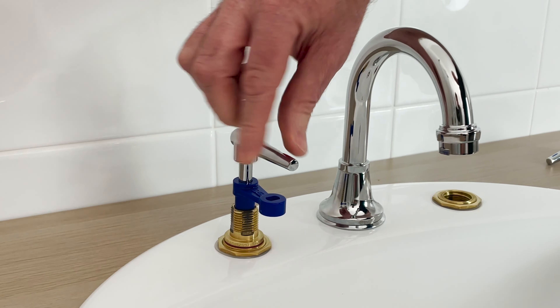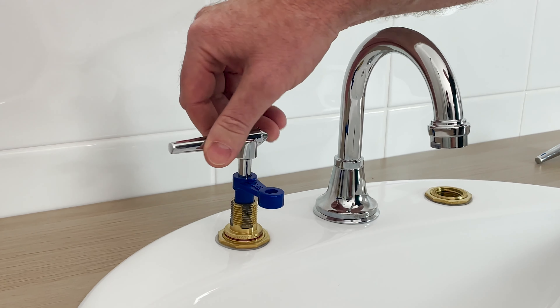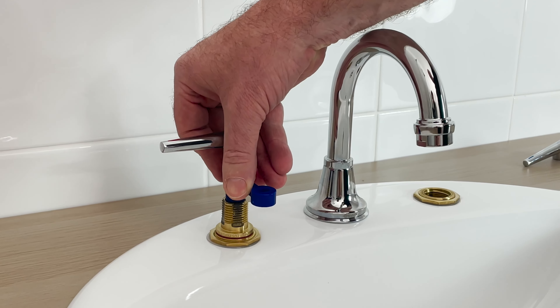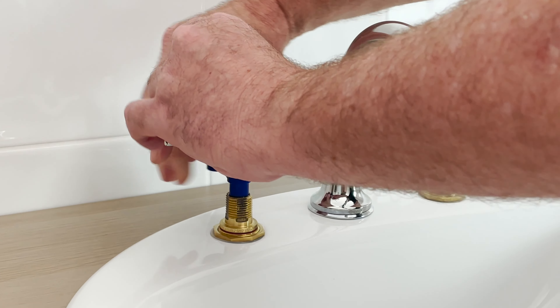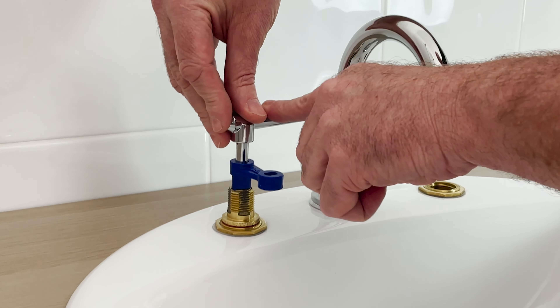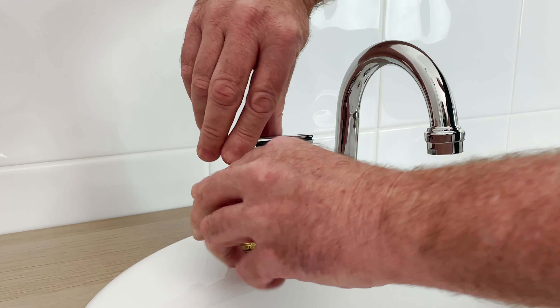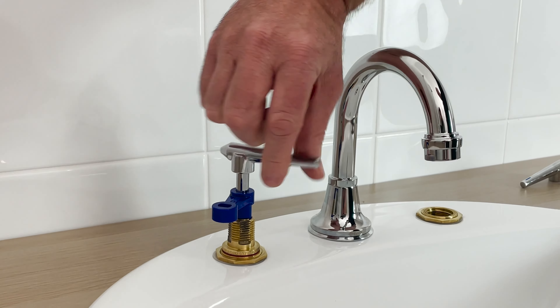Then we wind the setting screw down until it comes to a complete stop, and there's our quarter turn tap. Now if we didn't want a quarter turn and wanted to make it a half turn tap, we can unscrew the setting screw, reposition the handle, and now we've made a half turn tap.